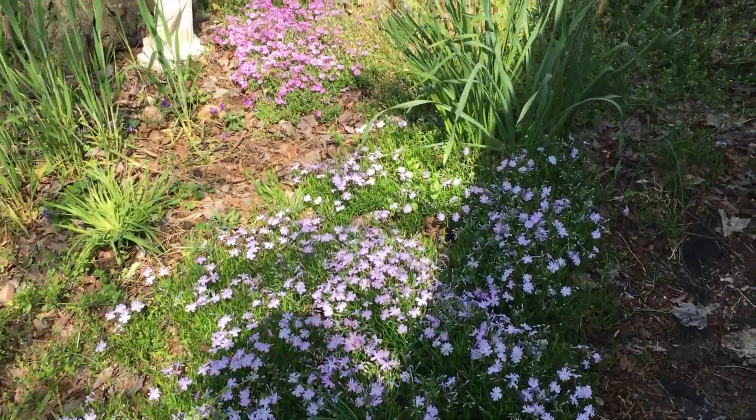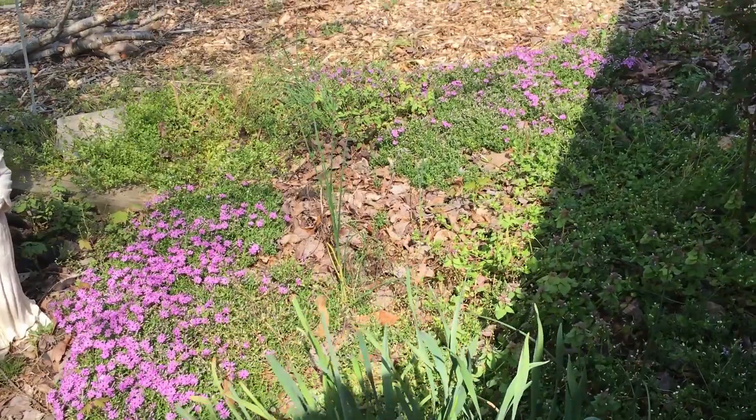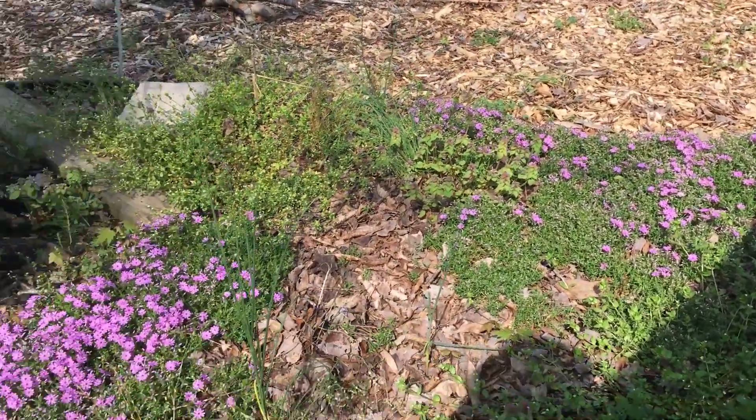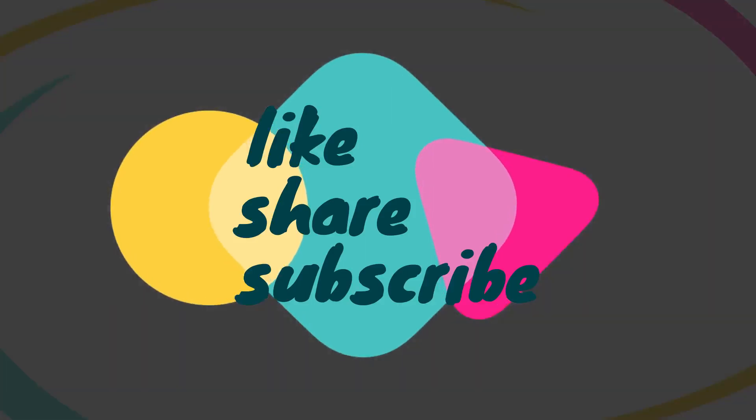I leave you with a little bit of color from my yard — my phlox. I love this phlox, it's beautiful. Bye-bye. And as always, hit the bell, like, share, and subscribe. Bye-bye.